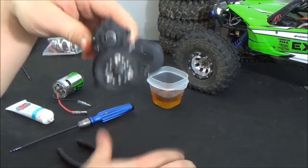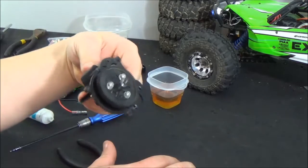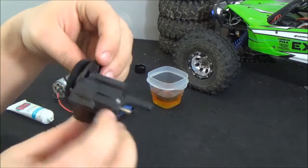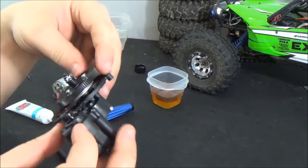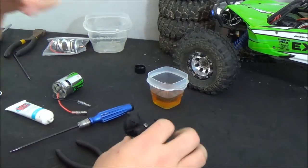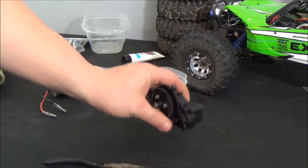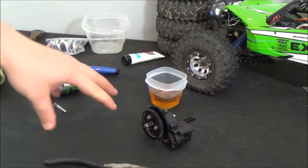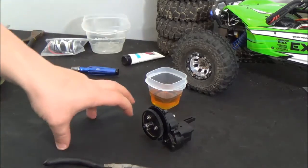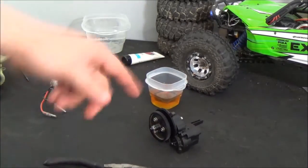And there you go — how to disassemble, clean, grease, lube, and reassemble your SCX10, Axial Wraith, AX10, or whatever Axial vehicle has this transmission. So stay tuned for more. In the next episode, we just finished the transmission — we're going to rebuild the shocks, re-oil them, clean them, and see if we can get the skid mounted and start making this thing look like a car. So subscribe guys, and stay tuned.